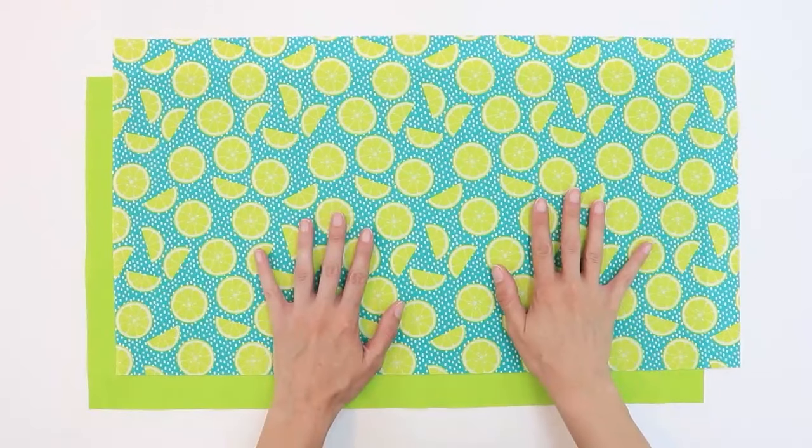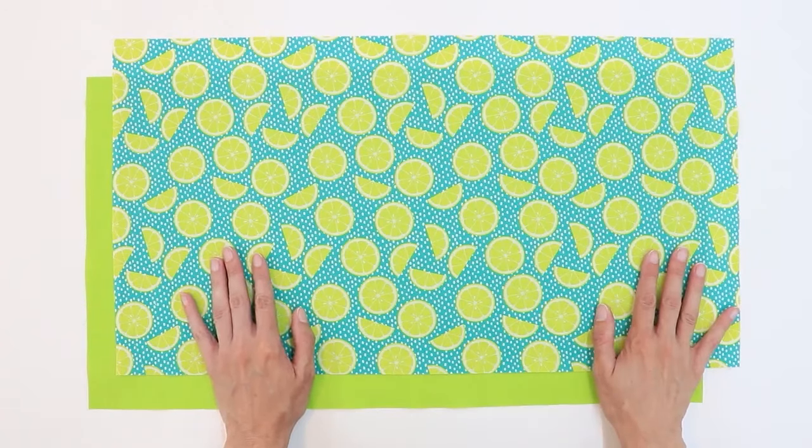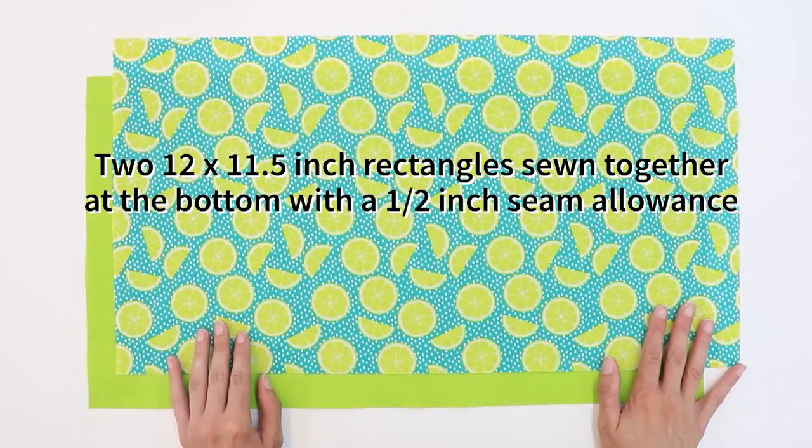The fabric I'm using right now is non-directional. This means that no matter which way I turn it, it's not going to look upside down. If you're using fabric that has words, characters, or images that need to be facing a certain direction, you may need to sew two rectangles together instead of using just one complete piece of fabric.